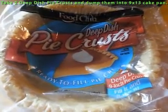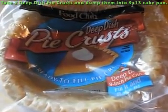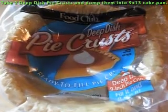To make a double recipe of a butterscotch meringue pie, take two deep dish pie crusts and let them thaw. Then you're going to place them in a 9 by 13 inch cake pan.